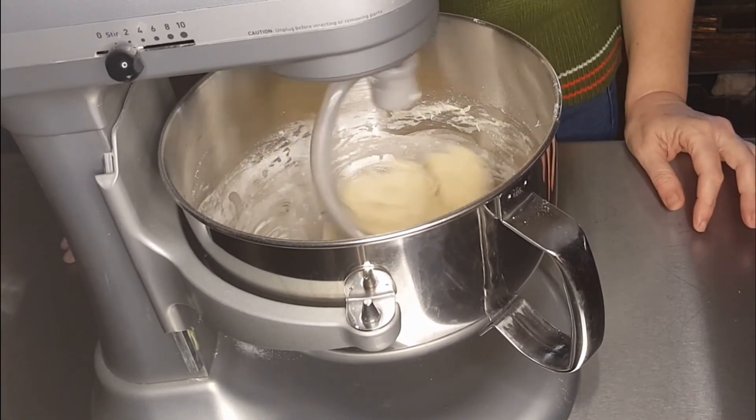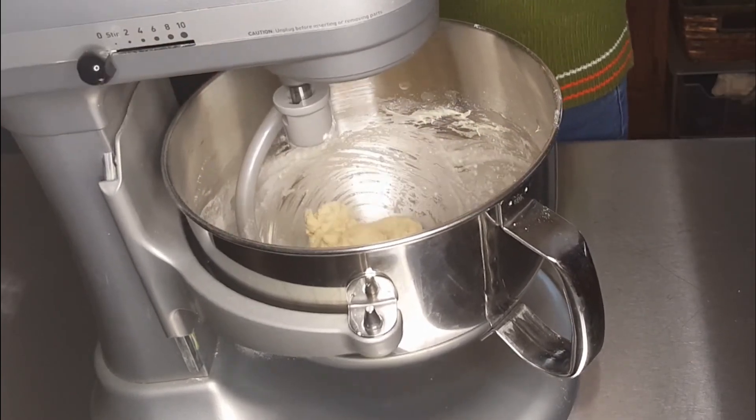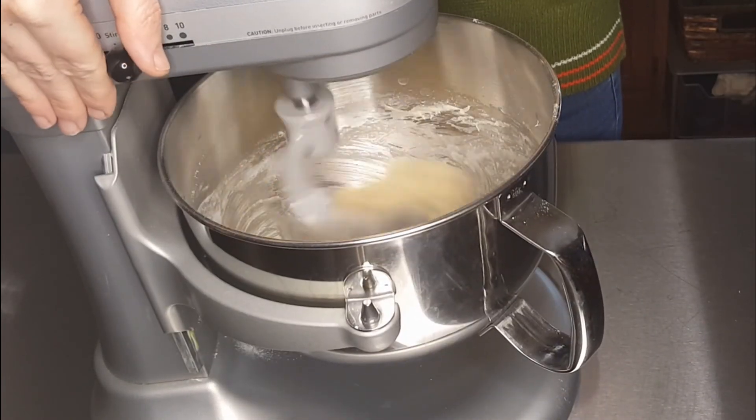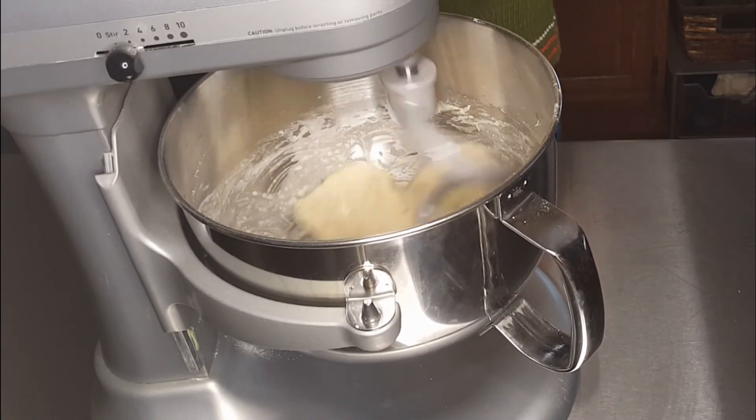I'll pause the mixer, reach in, and squeeze the dough to incorporate the water I added inside the dough, and then back to mixing. I did mix for a total of eight minutes.